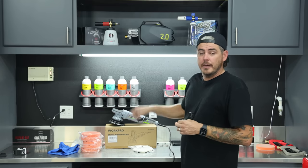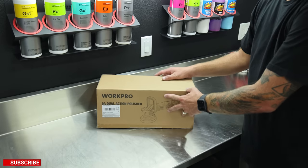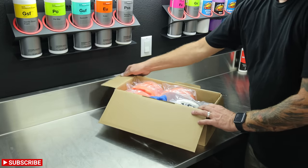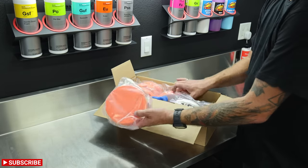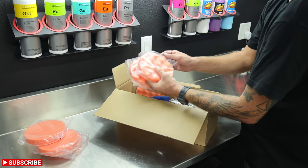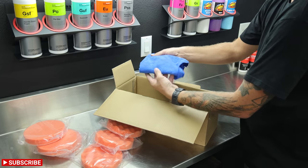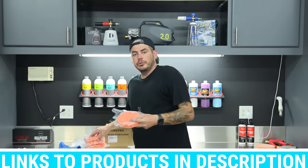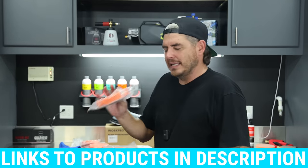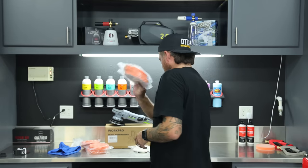So first things first, let's pop this open and show you exactly what it comes with. Opening up the box, right off the bat we have a bunch of pads, which is really nice. For that sub-$85 price, you get pads and a microfiber towel — though there's really nothing you can do with one microfiber towel. It's just an added bonus for the Amazon listing. As far as the pads go, they give you three flat orange pads, which are going to be your light polishing pads — you can definitely finish out with these.